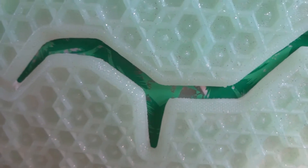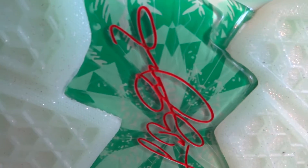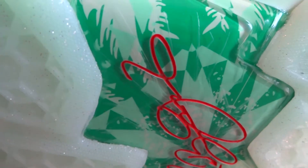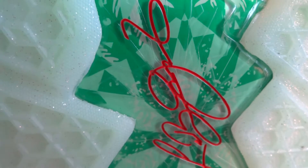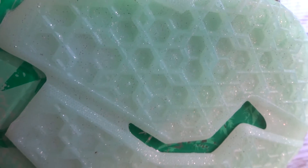Starting off on the outsole, we have this awesome icy green glow sole with silver and gray speckles embedded into the rubber. There's a cutout where you can see the zoom bag. Moving up to the shank plate, you have a clear plastic shank plate with a palm leaf and snowflake print underneath, as well as LeBron James' signature in red. On the heel, you have that same icy green glow with the same cutout to see the zoom bag.